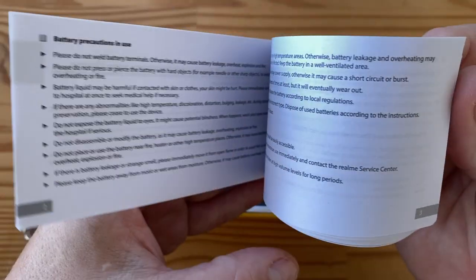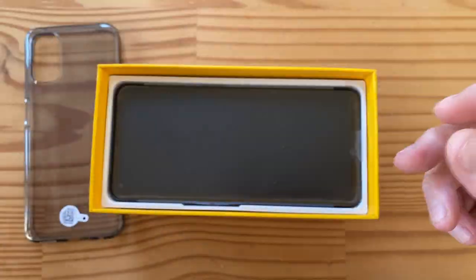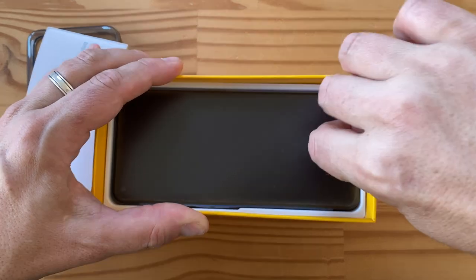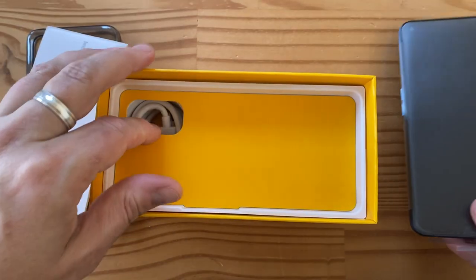We have a manual and an important information guide — must be multiple languages, no illustrations. And then we have the phone itself, plus another divider.